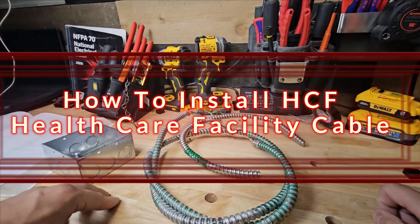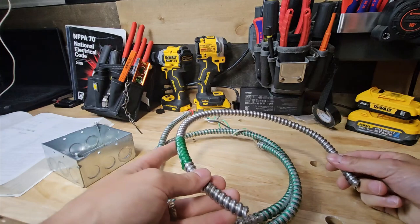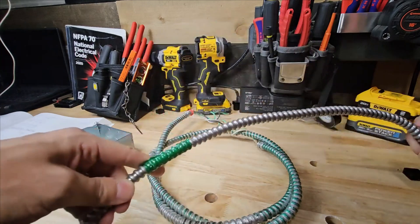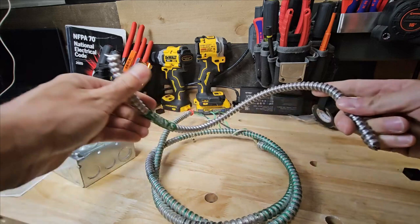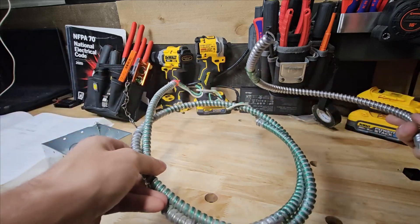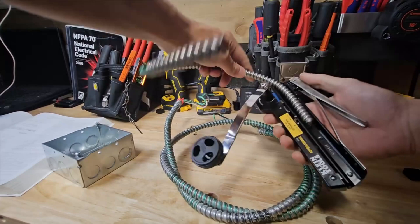This is the basics for installing HCF and probably everything you need to know as a contractor on how to install healthcare facility cable. First we're going to look at two different cables — this cable is different than this one, and I'm going to show you how. If we open these up, this is the correct tool to use.